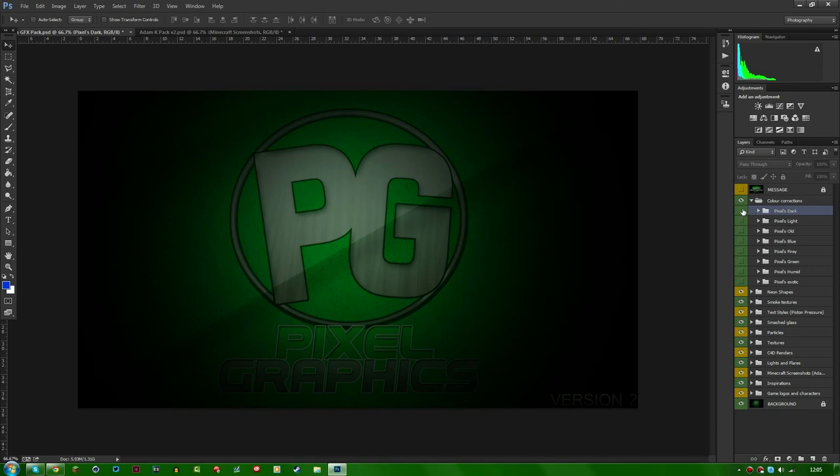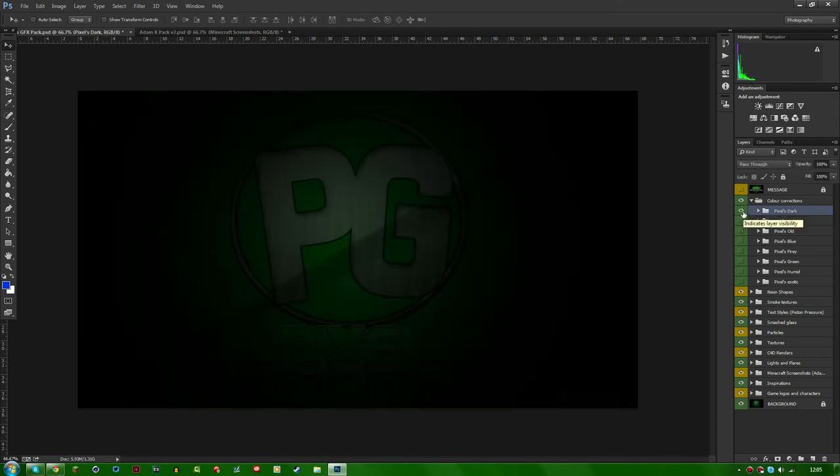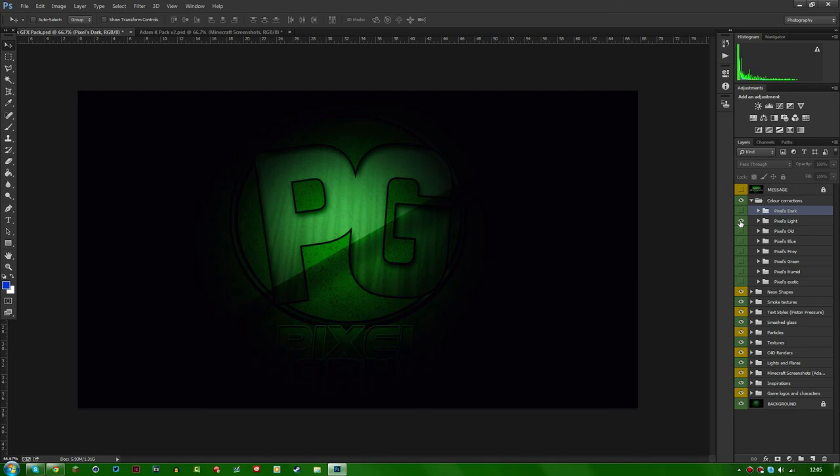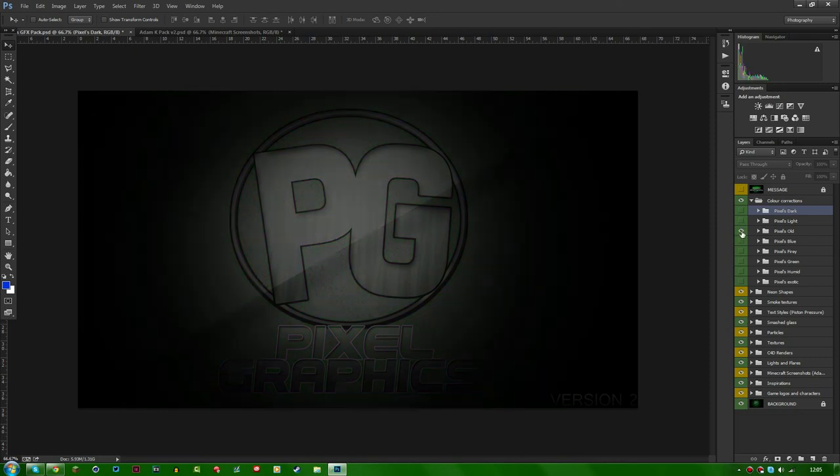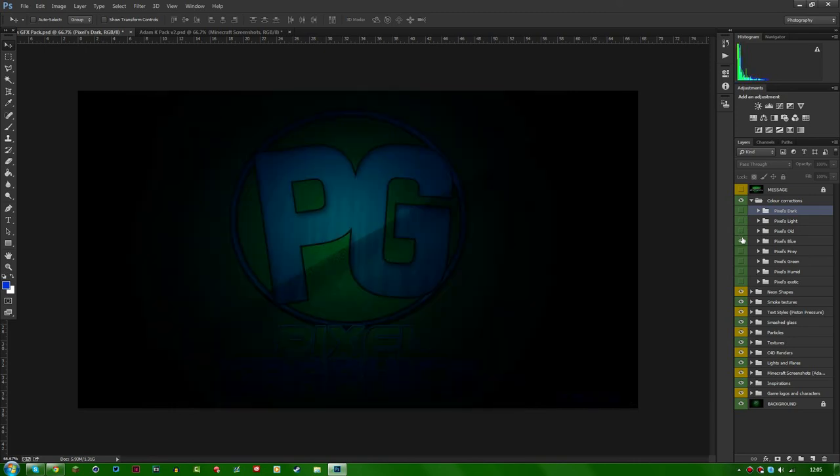You get all types of color corrections, and more will come in the future — you get free updates with this. There's a dark color correction and a light color correction, which makes the image lighter and helps it stand out more. There's also an old-type color correction that gives it a kind of 1960s feel, with that old black-and-white look. And there's a blue color correction — it's really nice.